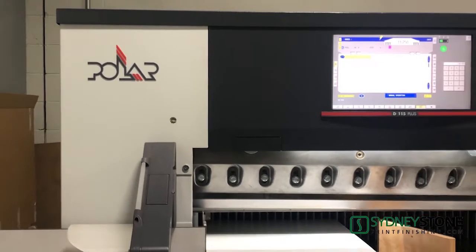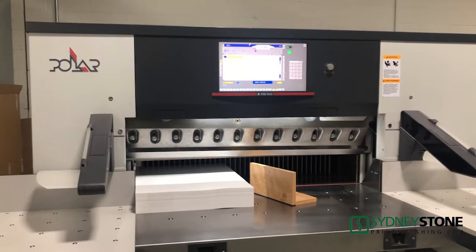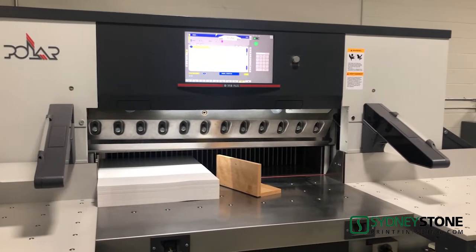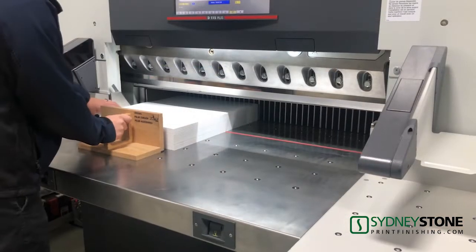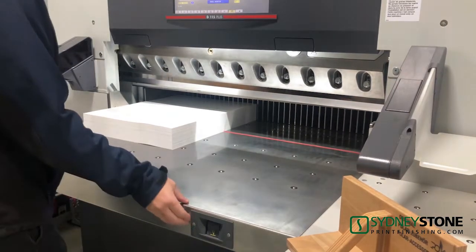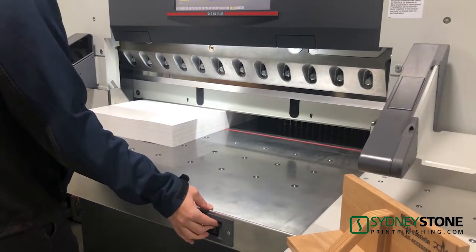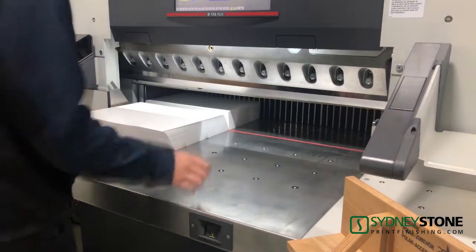What we have here is a 2017 Polar 115D that has never been in production. This cutter is designed for single shift operation, and both cut and clamp are performed hydraulically. Cutting width is 45.28 inches as well as the depth. This cutter has a maximum cutting height of 6.5 inches and a clamping pressure of up to 8,800 pounds.